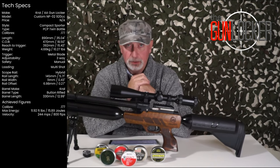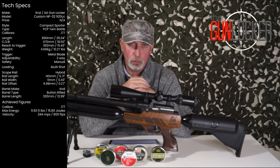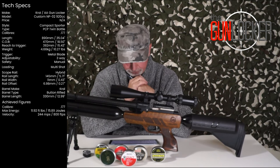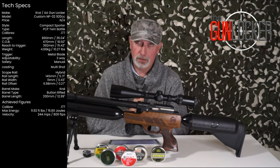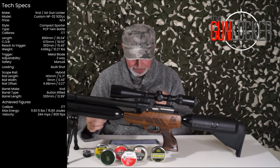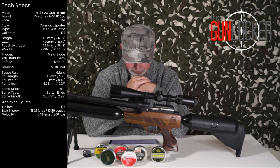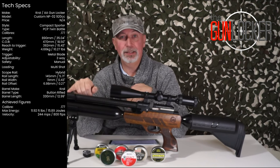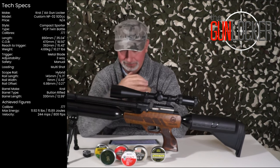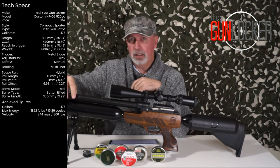Going back to this barrel — it's made by Krall, it's button rifled, 330mm or 12.99 inches in length, with a barrel wall thickness of 4.18mm or 0.16 of an inch. It's shrouded — the shroud itself is 263mm long or 10.35 inches, with a diameter of 28.1mm or 1.11 inches. The moderator on the end is 137mm long or 5.39 inches, 30.63mm in diameter or 1.21 inches — and it is actually designed and built by Andy at AA Gunlocker. Nice bit of brass on the end there as well, finished nicely at the meeting point with the half-inch UNF on the barrel.